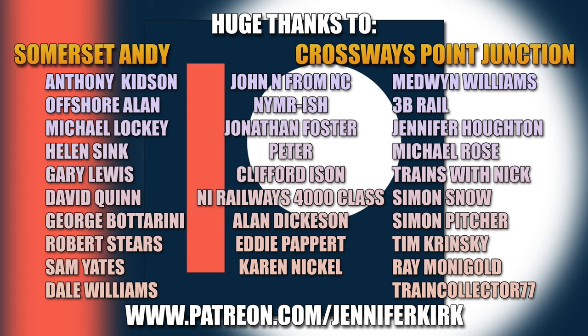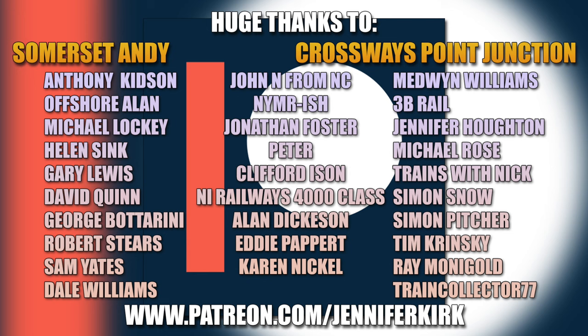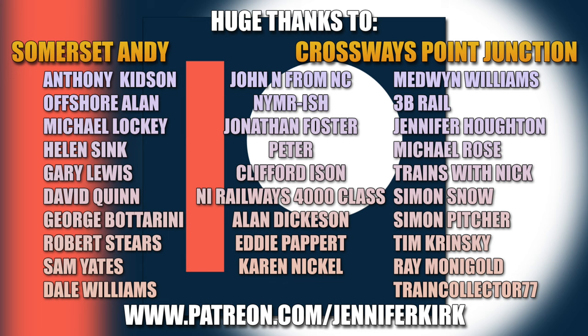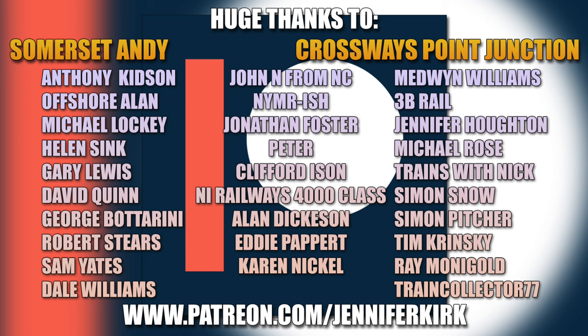I'd like to thank everybody over on Patreon and an extra special huge thanks goes out to our Patreon heroes — without you guys over on Patreon we really wouldn't be able to keep making the video content that you see on this channel. Don't forget that you can also head on over to patreon.com/jenniferkirk and check out the different tiers of rewards. Thank you so, so much — you are absolute legends.